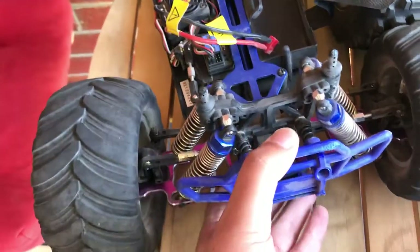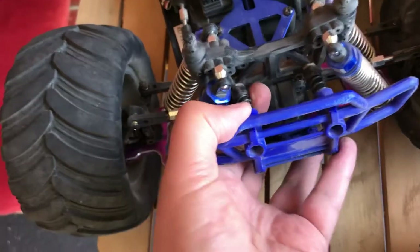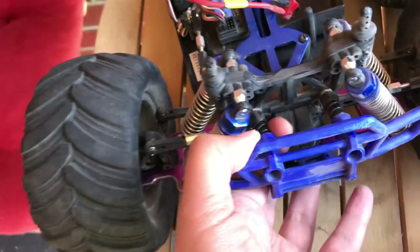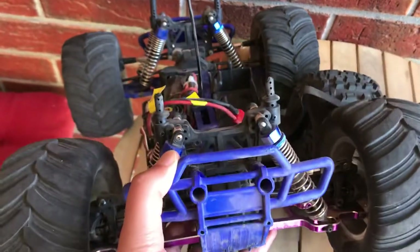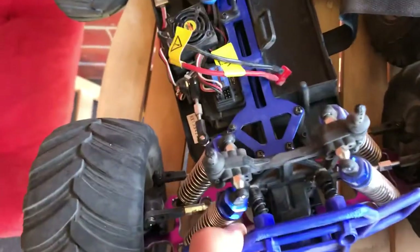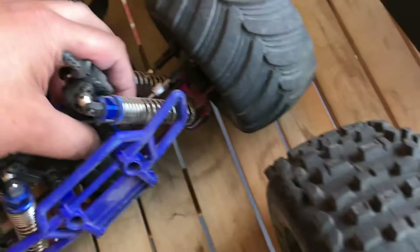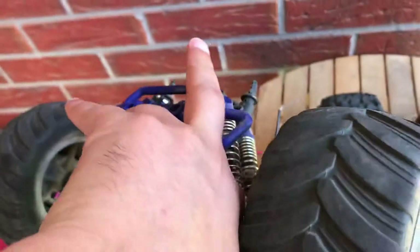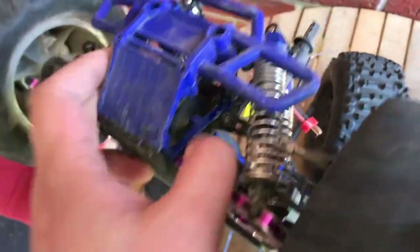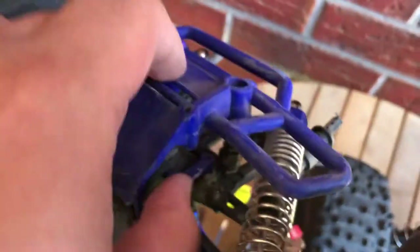The HSP took the brunt of the impact. The shock has been damaged a little, but I think it's fixable — there are screws to take it off. Just look at the impact: the metal piece between the chassis and the bumper has literally bent, as you can see here.